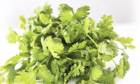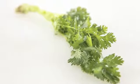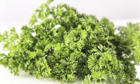These steps can be followed for cilantro or Chinese parsley, flat-leaf Italian parsley, and curly leaf or American parsley.